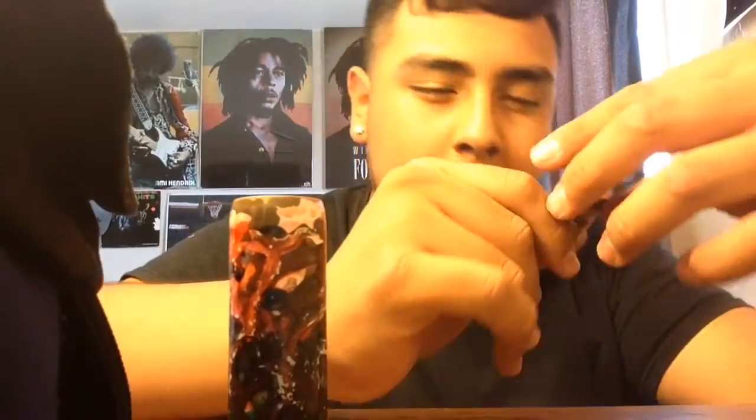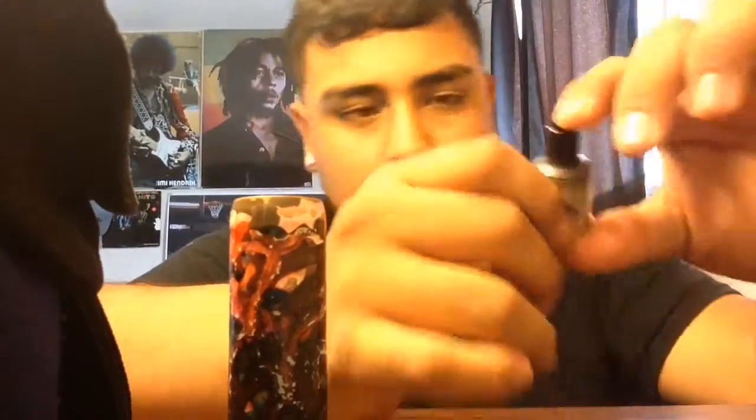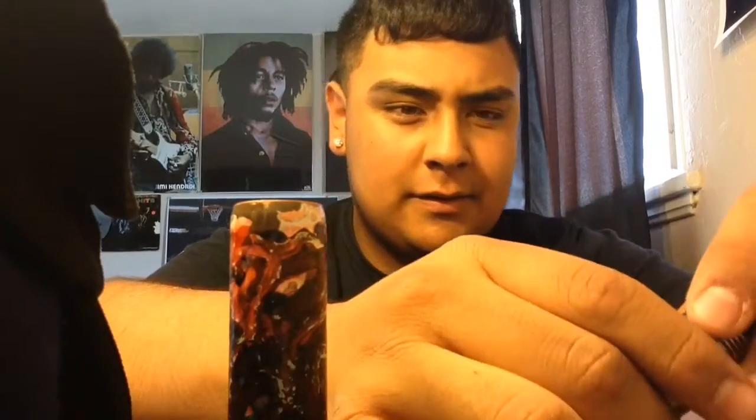We're going to be using the — what is this? Oh, the Mutation XD2. Bought it from a local vape shop, originally from here in Santa Fe, New Mexico. They were going out of business, everything was really cheap, so I bought a lot of things from there — a lot of cheap things.